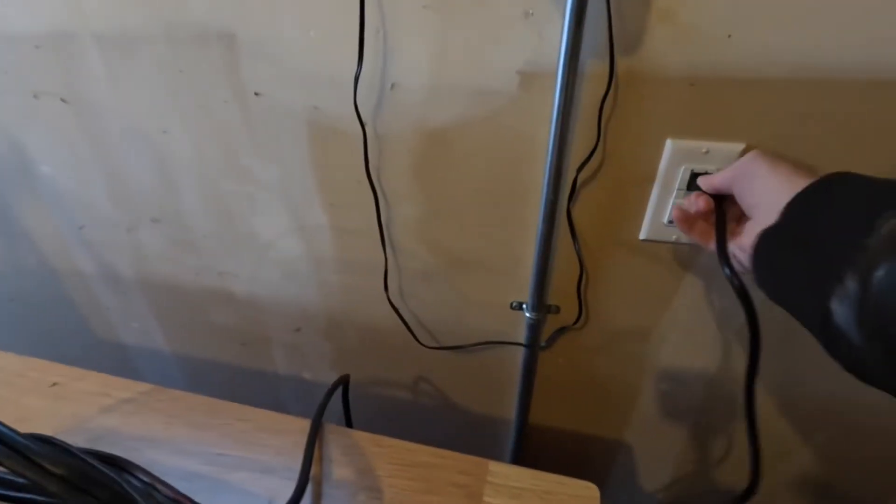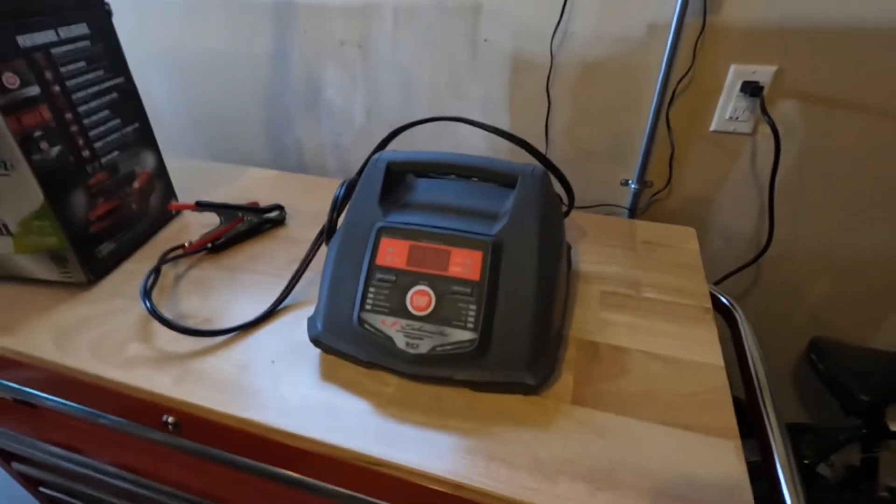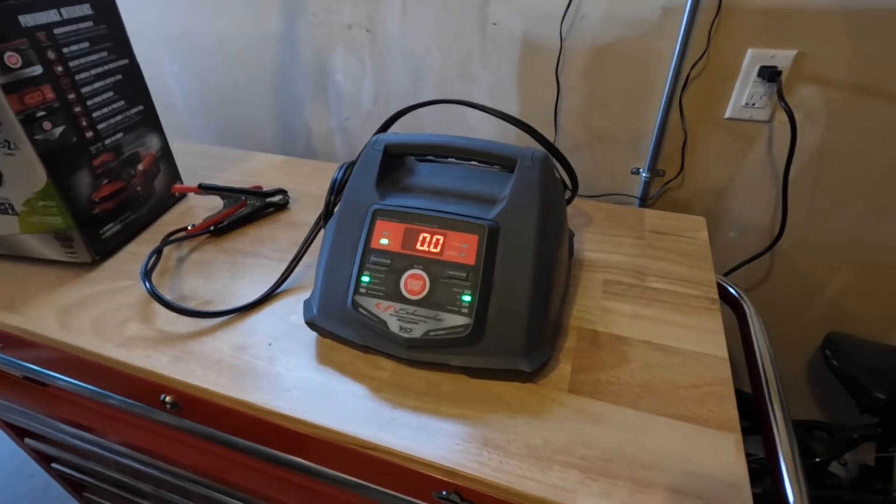Step three: plug in. In our case, plug the Schumacher battery charger into a nice circuit. Keep it dry, keep it somewhere easy to access. And there it is.